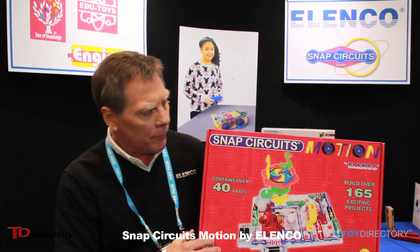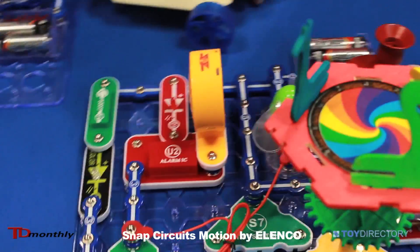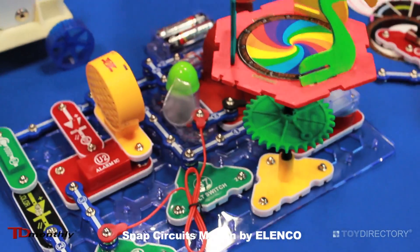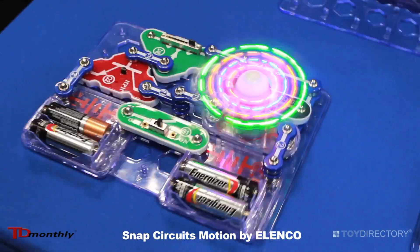It's new for 2014. We'll have 165 experiments that are educational, inspirational, motivational, and I'll show you a few of the experiments and projects you can do right now.